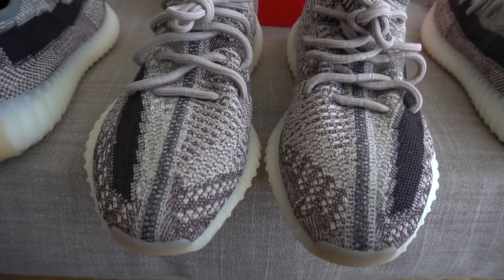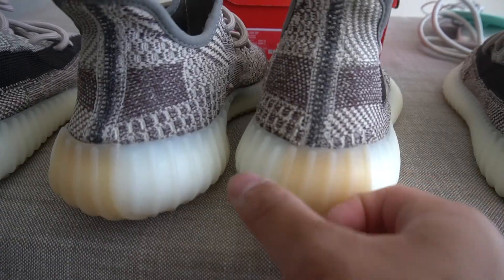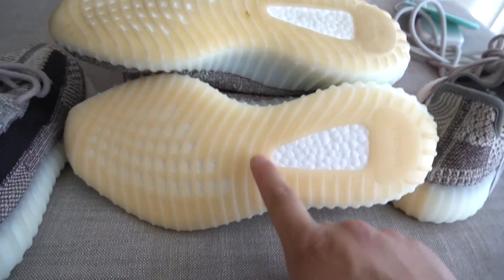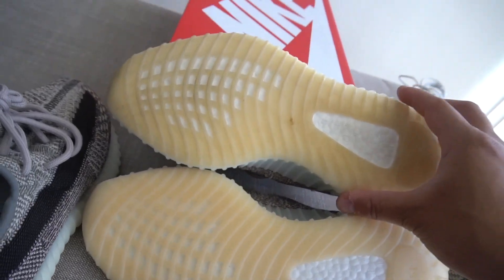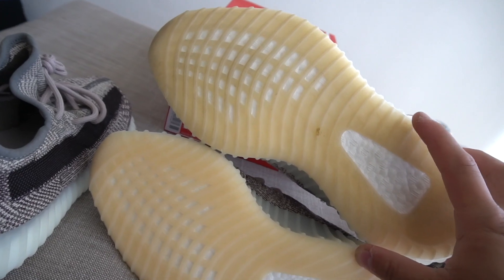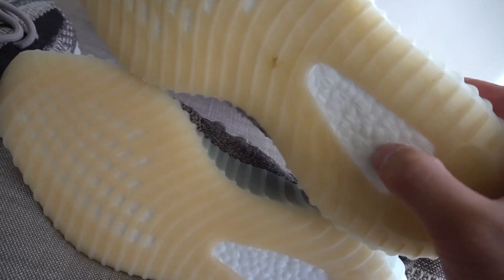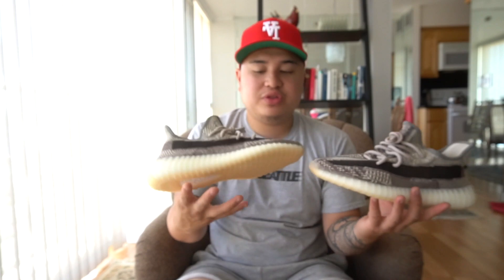This is the retail pair and then the GOAT app pair right here. When it comes to fakes and the bottom of the soles, sometimes the soles could be two different colors. The GOAT app pair is on top and the retail pair is on the bottom — I've worn mine a handful of times so you'll see a little dirt. As you can see, the color of both looks exactly the same. On fakes, the sole could have a yellowish color tint to it — look out for that. Feeling the boost is the number one thing, because on fakes you sometimes get a really hard rubber on the sole instead of actual boost.